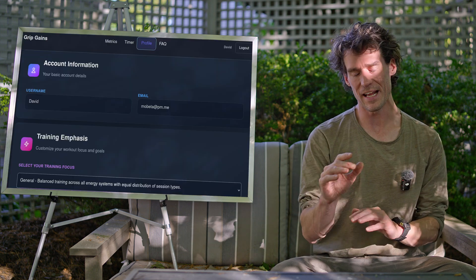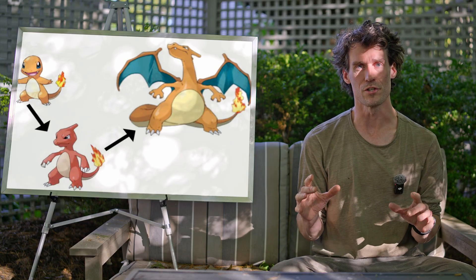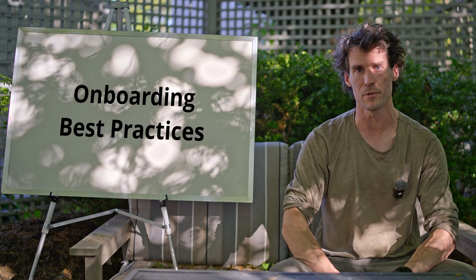Your new grippers have arrived, you've created an account on GripGains.ca, and you're currently an unhatched egg. It's time to begin your evolution. Today, we'll discuss best practices for onboarding to reach productive training sessions as quickly and smoothly as possible.